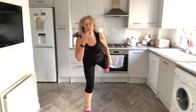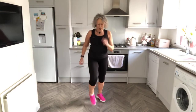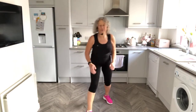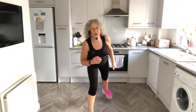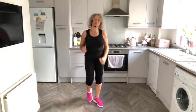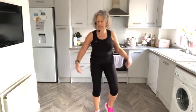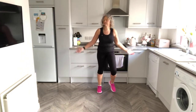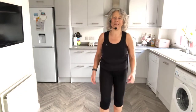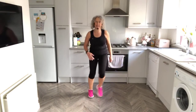I've got some ankle weights and I put them on while we did the walking. So if you do have any, grab them and have them handy - you can use them every session. Pop them on your ankles for a bit more leg strength, especially when we're doing the leg section.